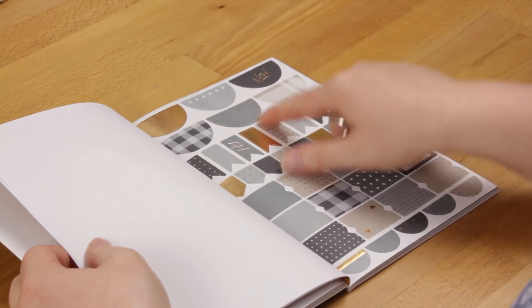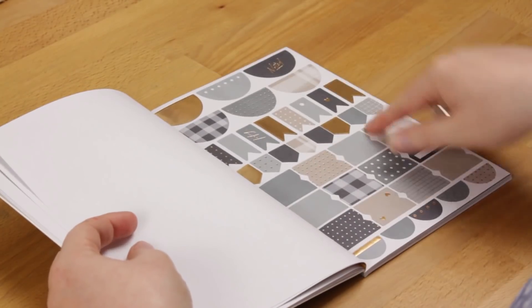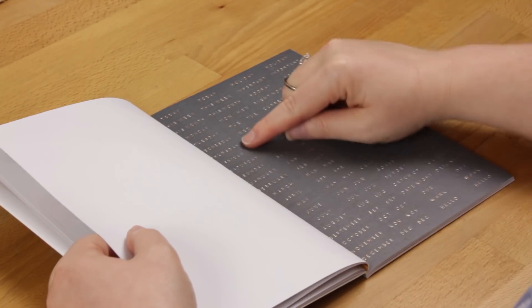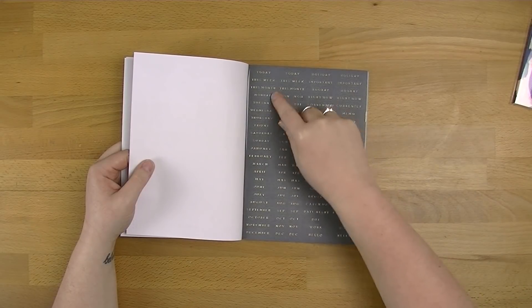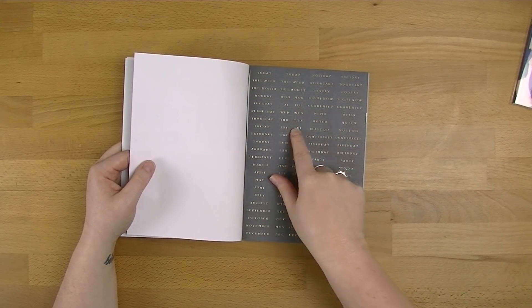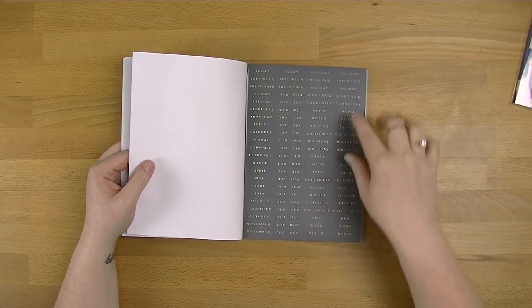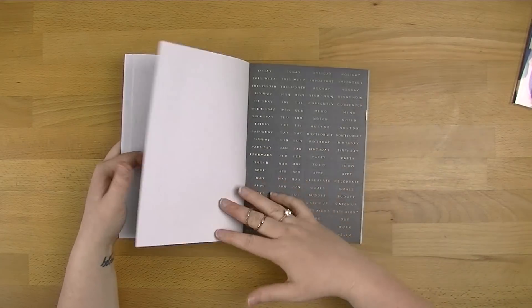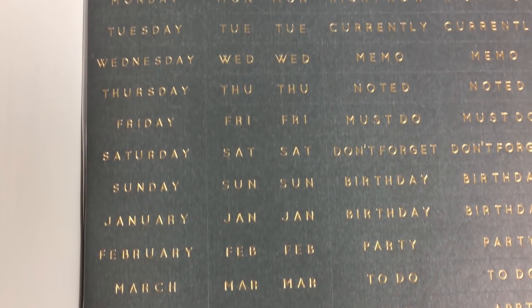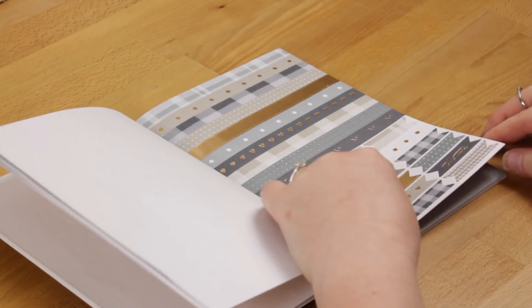We've got some half circles with 'noted', some tab ones, and some flags too, which are really nice. This is the part I love the most — you've got Monday, Tuesday, Wednesday, Thursday all here. You've got one set and then your days with littles. You've got your currentlies, your memos, your noted, all your months in short versions as well, which I think is really cool. Date night, which is really cool too. Some washi style ones at the top and then some little flags at the bottom.